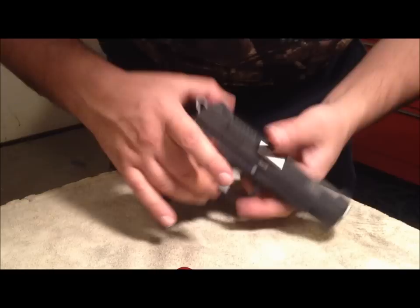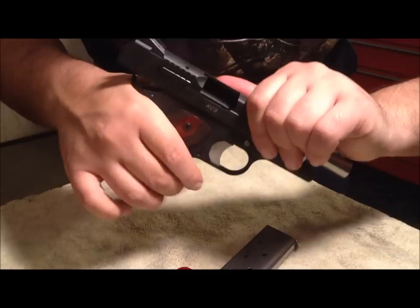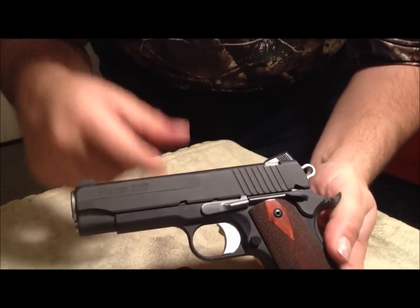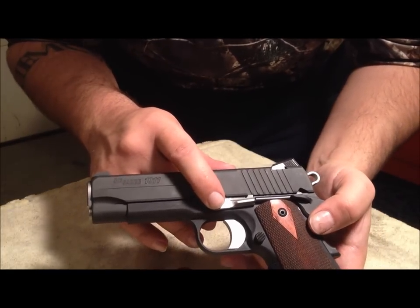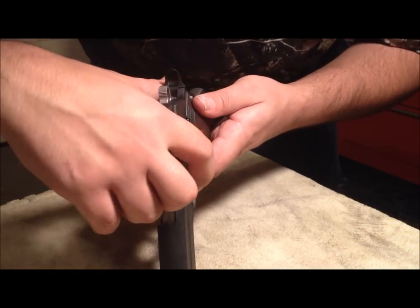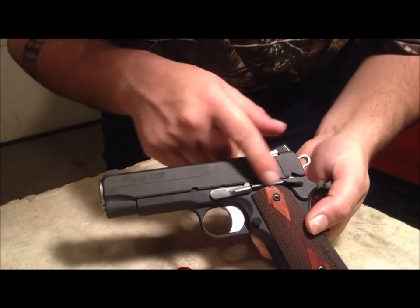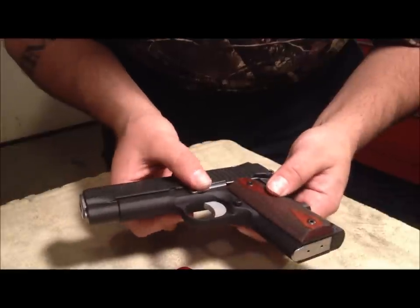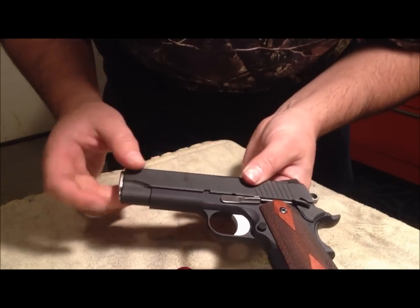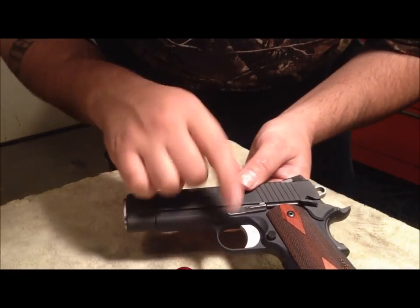Let's get down to the RCS here. We are unloading. Right here you can see the Fusion SIG-style forged slide stop. It says 'blackened' on their site — you can see it has a little bit of a matte finish to it, but for the most part it's shiny stainless. I was expecting a blackened or blued part, but we've got a matte stainless hammer, trigger, bushing, and plunger, so it kind of goes with the look.